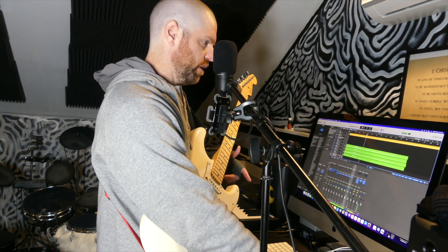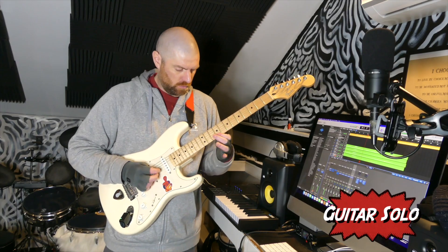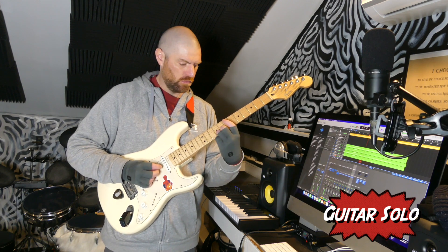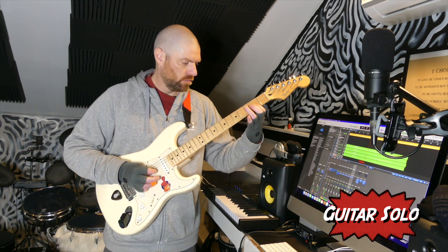I'm going to improvise a guitar solo on the third verse. Bass guitar — same deal, I just improvised these. I literally don't know what I'm going to play.